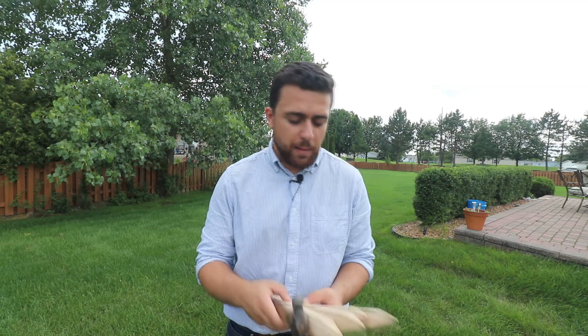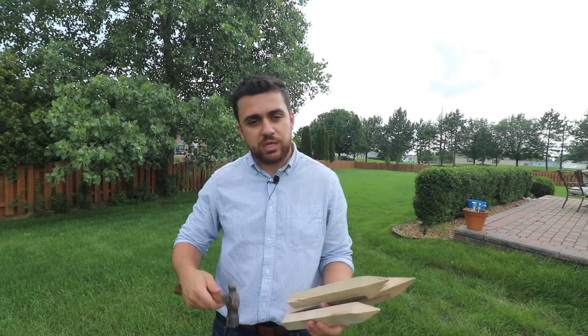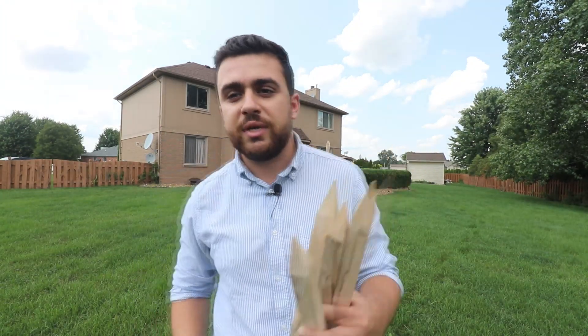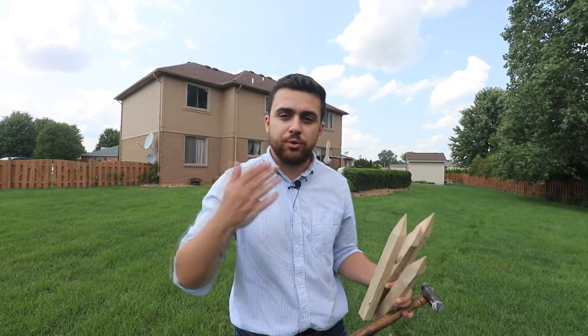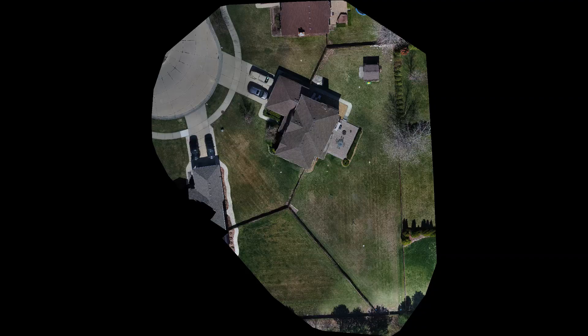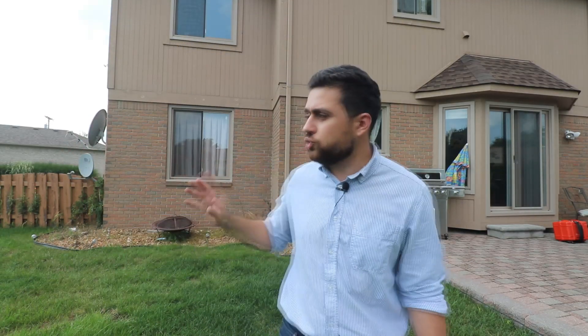To start, we're going to need to establish a control network around the building. I'm going to be using these stakes and placing them around the building so that every time we want to capture a certain area, we can set up our total station on each of these points. It's important that we set these points in locations that we can see from other areas, because we're going to need to reference between these control points before taking any measurements on the building. I used a drone to capture this aerial image of my house, and from it I can determine where I want to set my control points. I need to make sure I can see between each control point because I need to relate back to each one through a backsight.